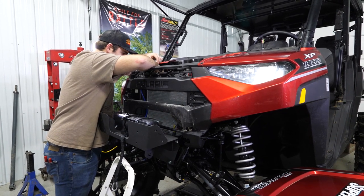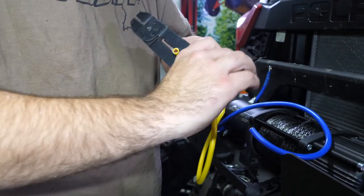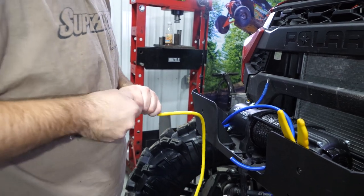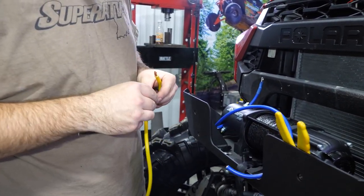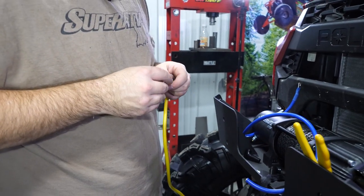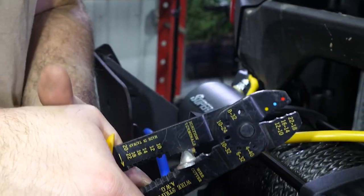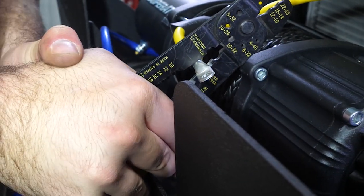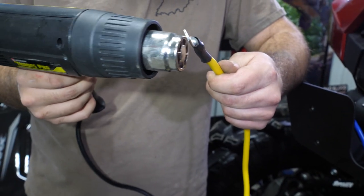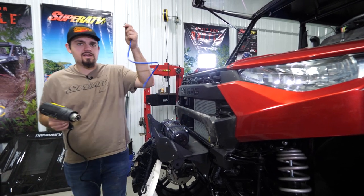We'll pull our blue wire off again, and now we have our blue wire and our yellow wire. I'm going to take my crimps and skin this wire back. Once we have it skint back, we'll twist our wires up and slide our heat shrink on. Once you have your connection made and your heat shrink slid up to your connector, go ahead and shrink it down. Then do the same exact thing for the blue wire.